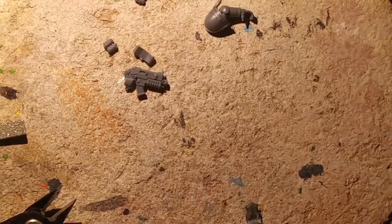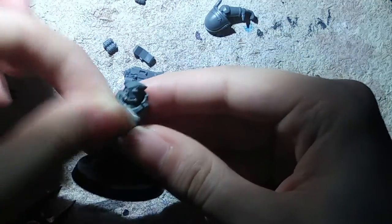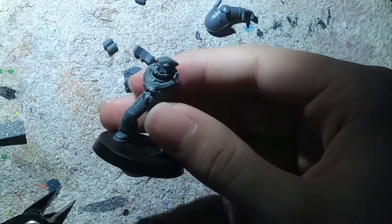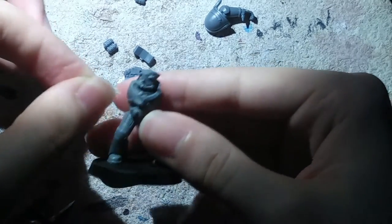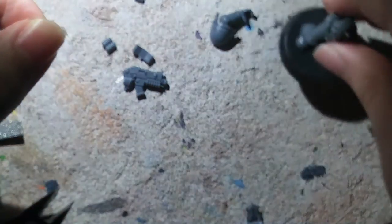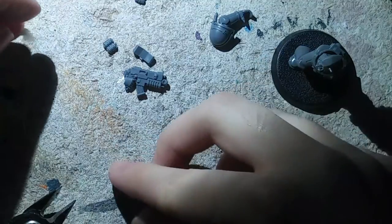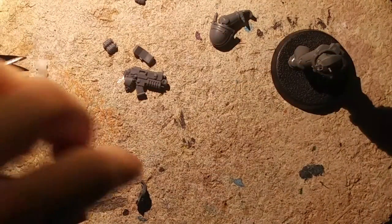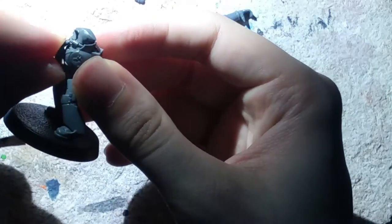I'm just going to get a piece of towel here and wipe off that excess. Getting it wet will help not only clean it better but also soften it a little bit once we apply it with the glue. This just helps get rid of all these little nibs here and there. Now that is done, it should go onto the chest just fine.